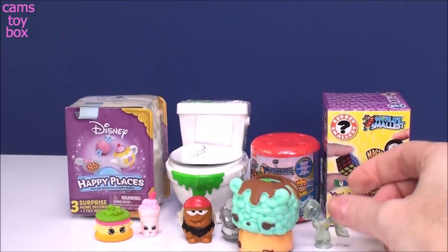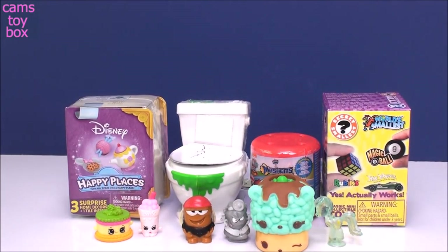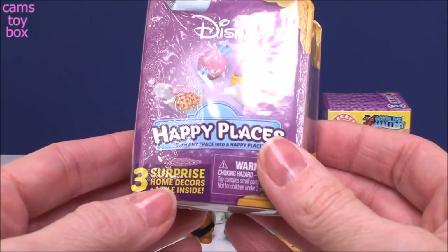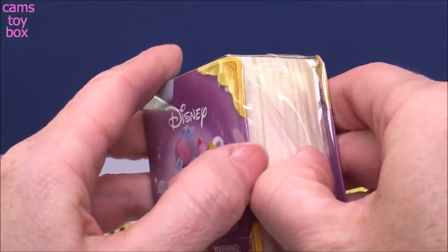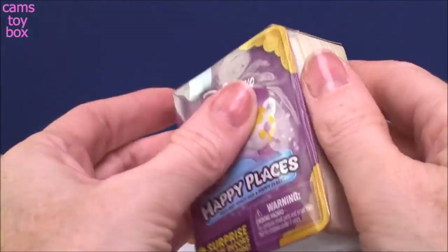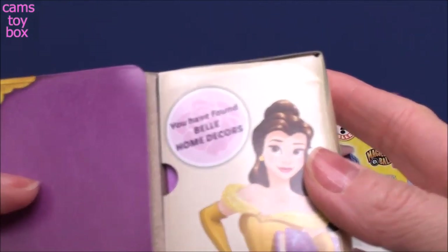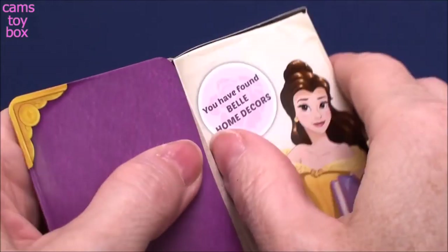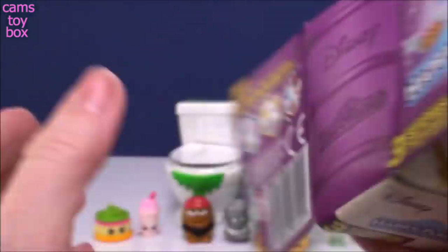It makes it really easy to display because she kind of sticks to everything. Next we have Disney Happy Places — super cute. Three little Spice Decors inside plus one tile. Is this the storybook one? You have found Belle Home Decors — how super cute is that! So you can get either Belle, Cinderella, or Minnie Mouse.